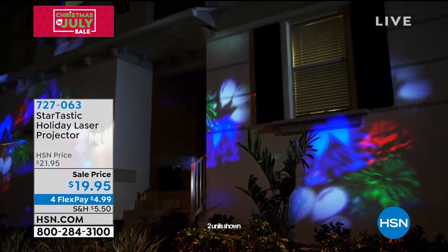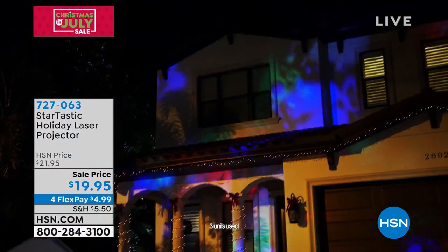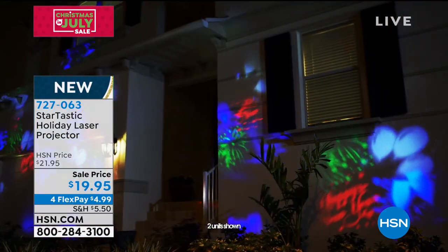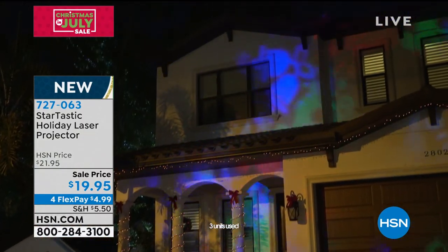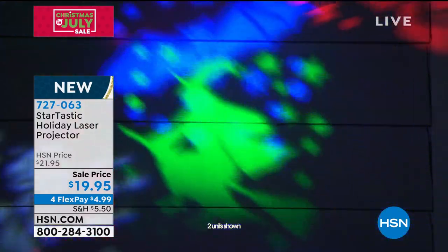It's the launch here for us at HSN. And you want to talk about easy — all you do is turn it on, put one of the little lenses in, and it will dance and party all over your house or your garage with absolutely no setup. You don't ever have to get on a ladder. You don't have to worry about running 30 different cords and worrying about blowing your fuses.